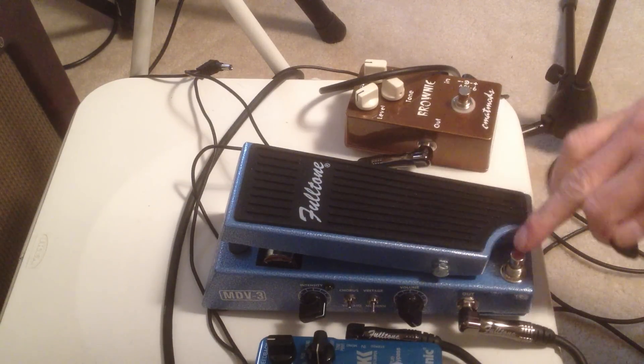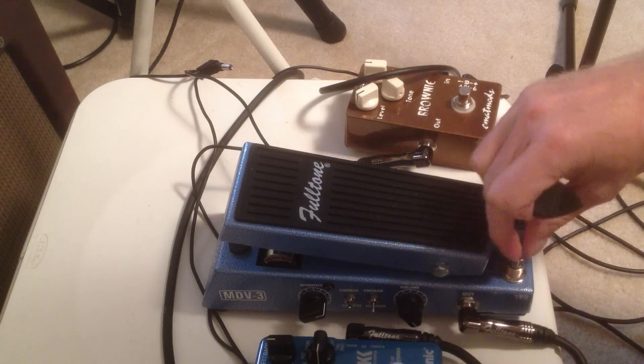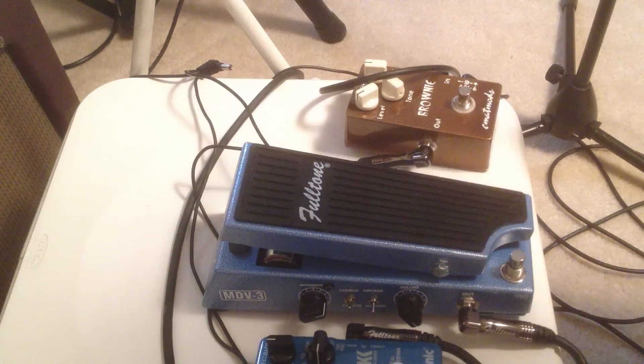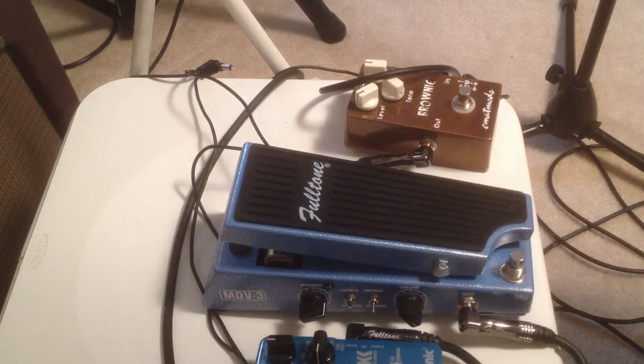First, the pedal turns on in a different way. They've got the on and off switch here, as opposed to beneath the foot pedal. So here's clean. And here's the pedal.